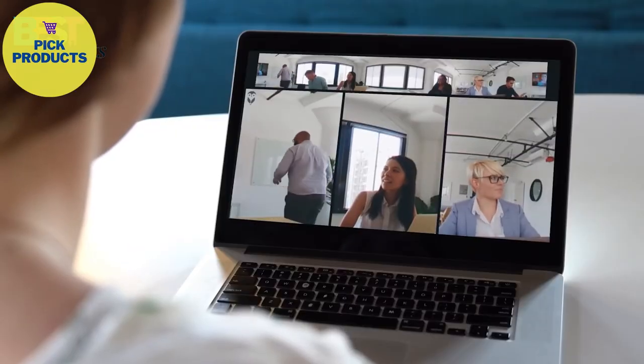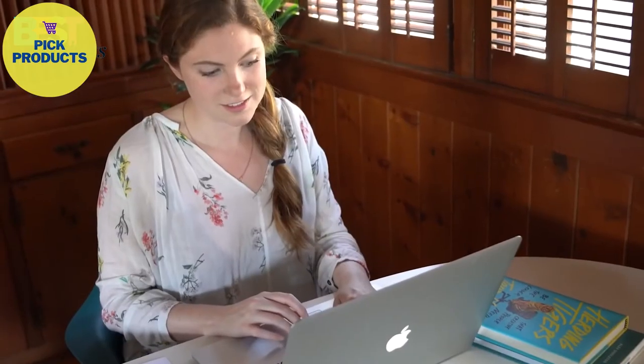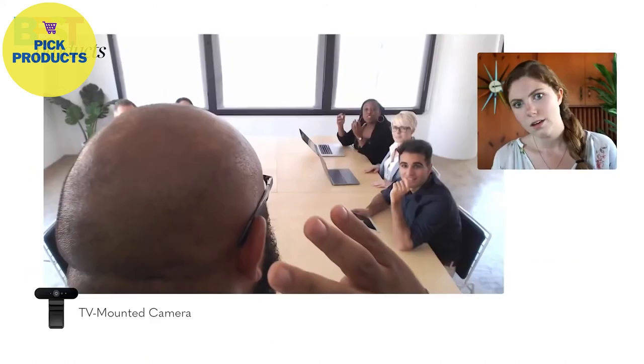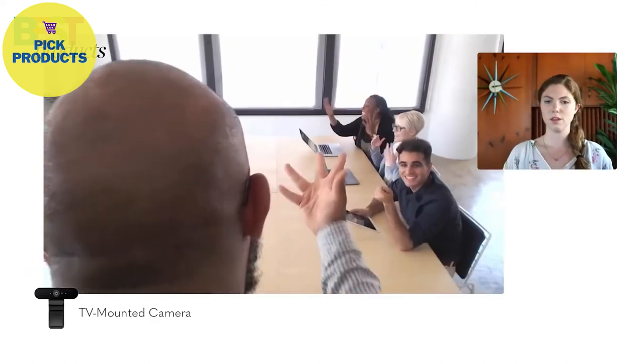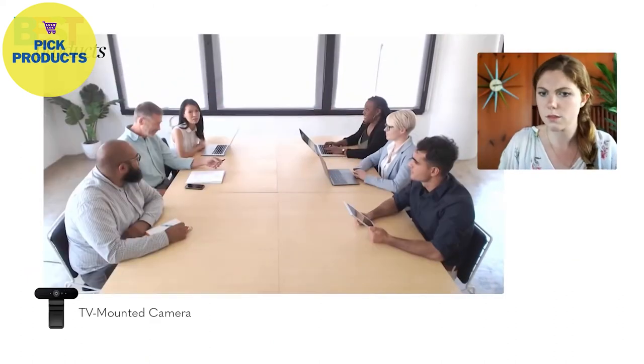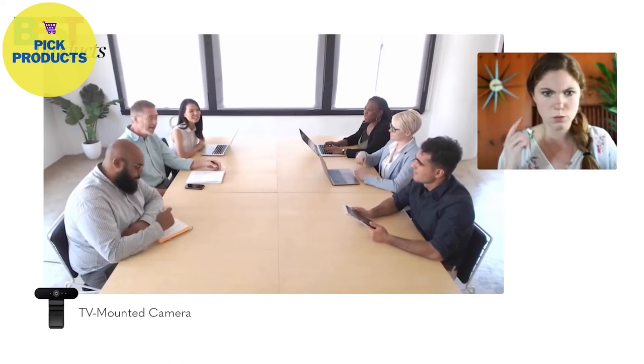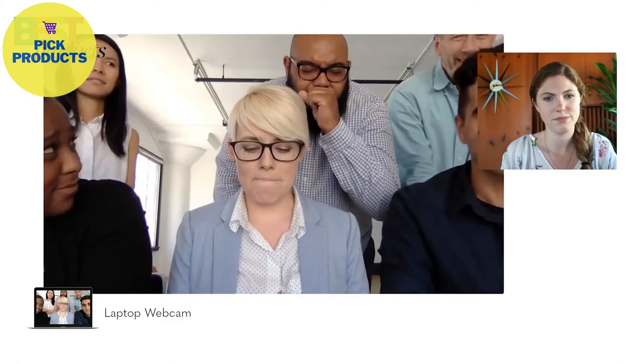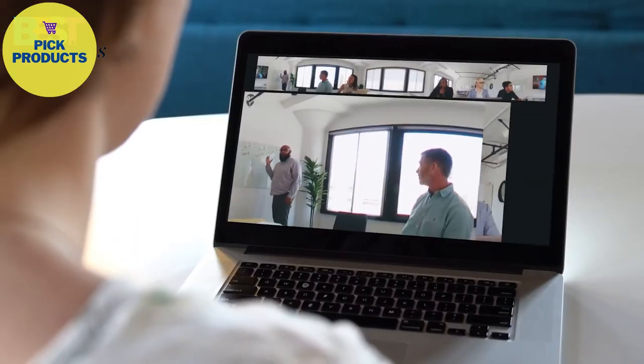If this team were using another camera, the remote experience would have been pretty terrible — unable to see whoever's talking, stuck staring at the back of someone's head, or impossible to figure out what's going on. And we all know meetings crowded around a laptop are the worst. The Meeting Owl changes everything.